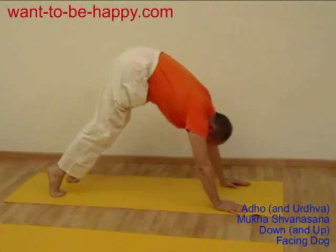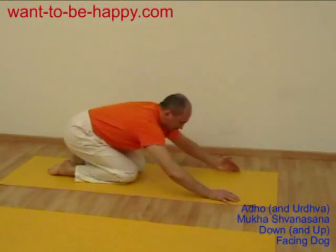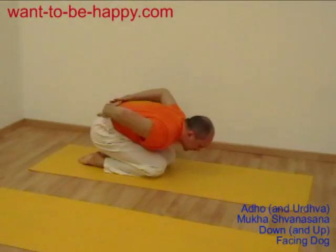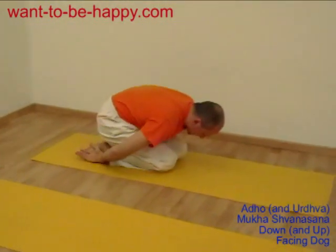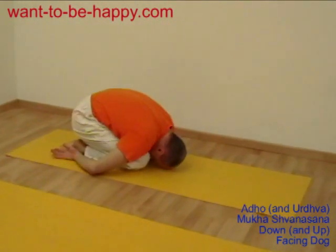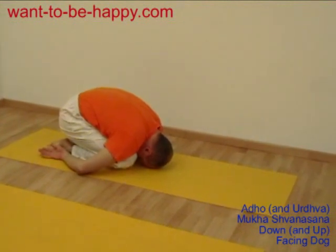When you're done, you take yourself up on your toes, forward and down, and take yourself sitting on your heels — arms back, back rounded — to relax your back. And you relax in child pose for a few breaths. Relax. Thank you.